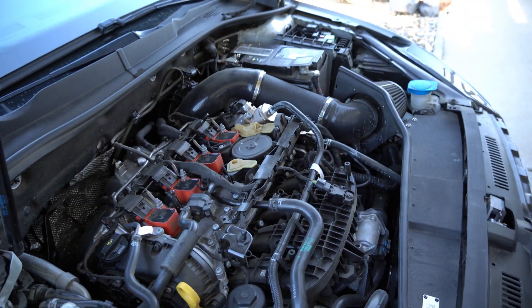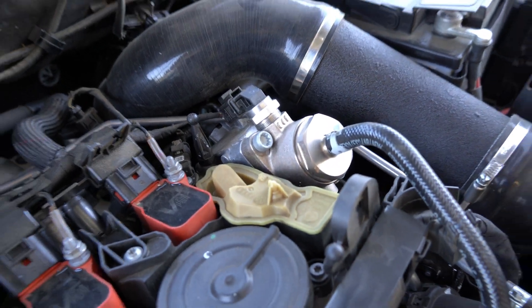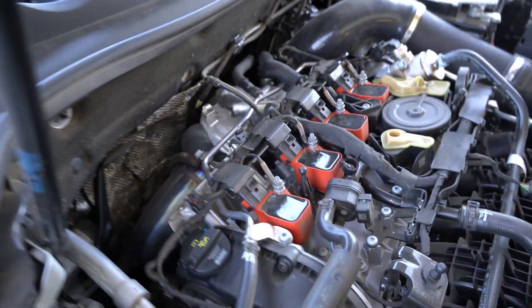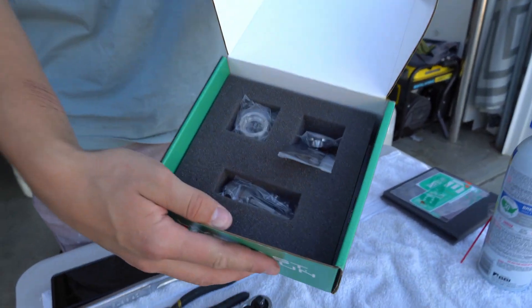Welcome back to Jacobin Motorsports. This is our 2020 MK7.5 GTI, currently Stage 2 plus with all the beans and boost sauce - we've got the IS38 with full bolt-ons. Today we're going to be upgrading the high pressure fuel pump because the stock one is just not good enough.